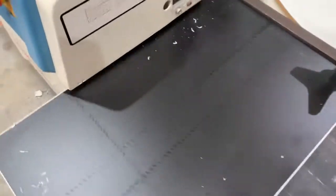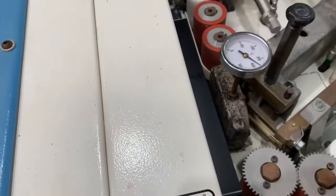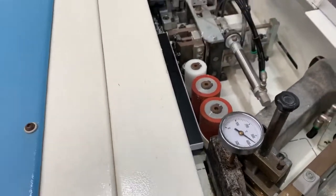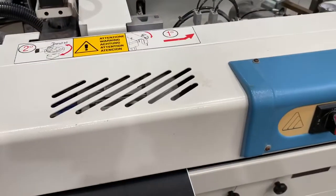We are running without an extractor here, but you must run the machine with an extractor. It's really important that you do use one — otherwise it will block up all the tubes and the cutters and everything and not work as efficiently.